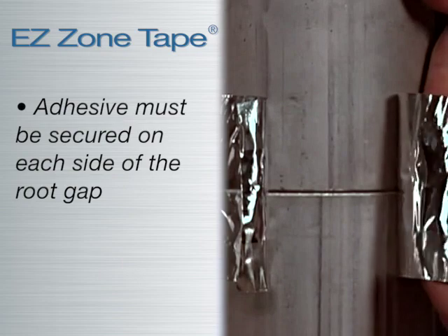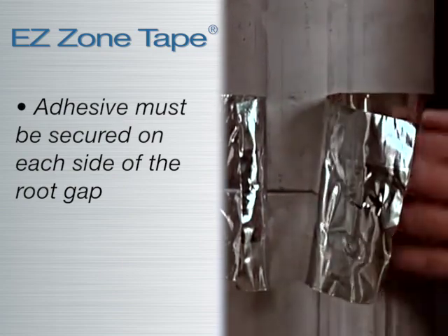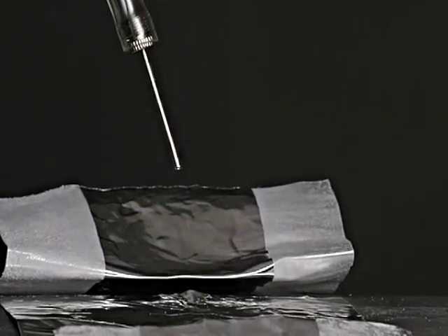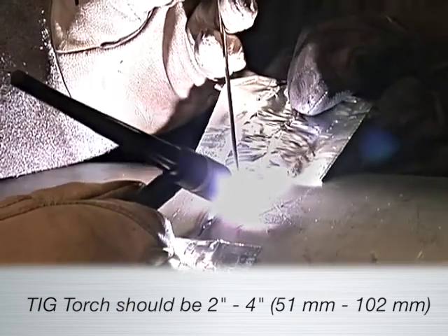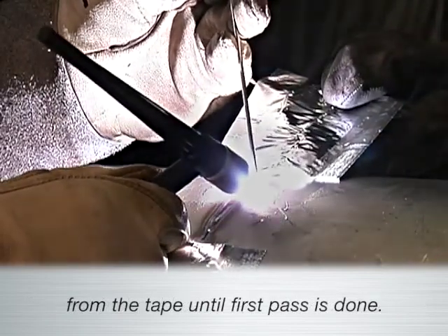Firmly press adhesive sections of the EZ Zone Tape in place. This will require you to secure adhesive on each side of the root gap around the entire circumference of the pipe. Insert the gas needle to create an airtight seal. It is recommended that the TIG torch also be 2 to 4 inches from the tape until the first pass is completed.